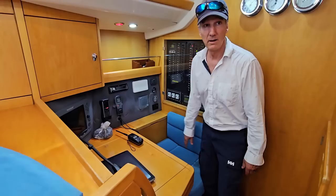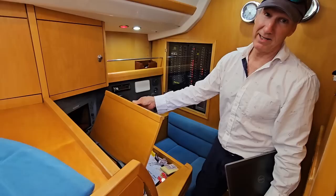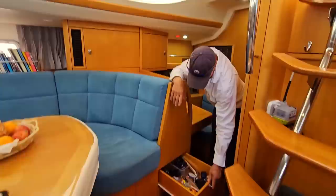I'd like to just pop the chart table up. Typical chart table setup: reading glasses, pens, pencils, dividers, plotters, and whatnot. Down here is the typical chart table drawer with headlights, knives, scissors, batteries, etc.